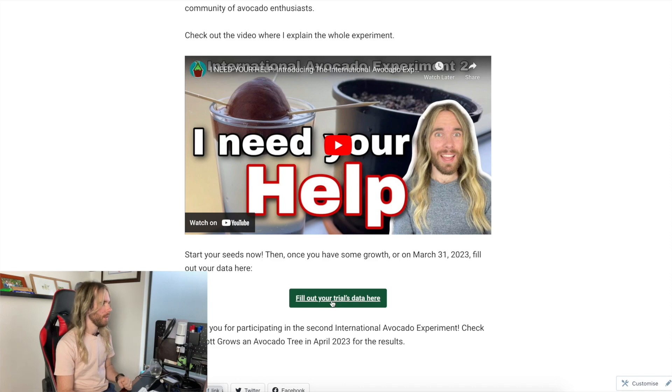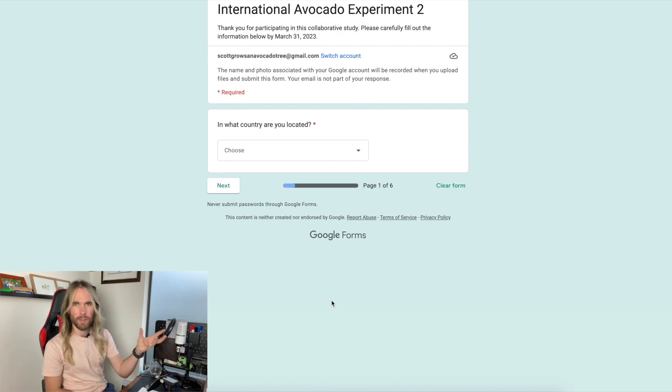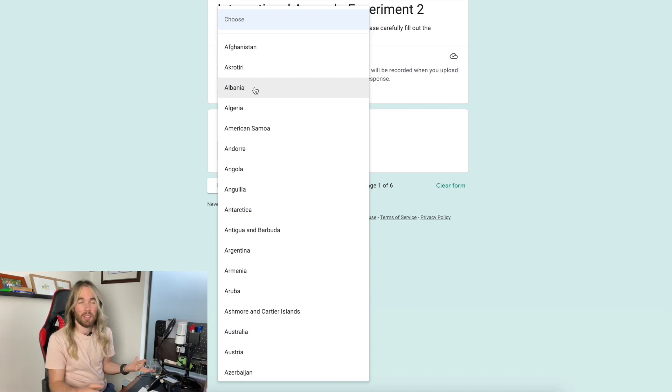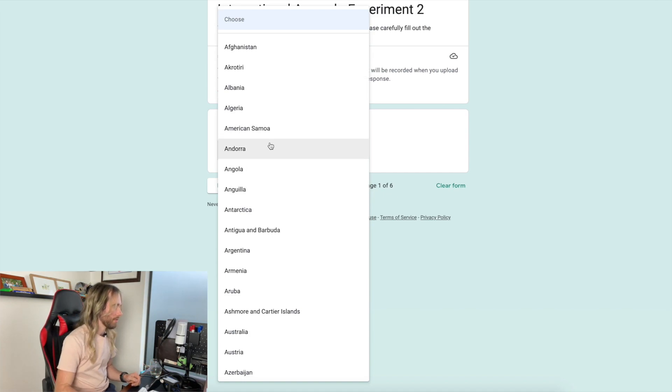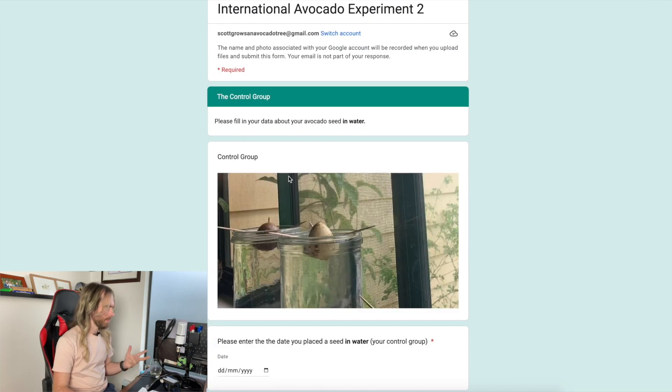I'm going to click the button that says 'fill out your trial's data here.' Sign-in is a requirement — I'm not recording this information for my own purposes and I will not send you emails unless you ask me to when the results video is ready. I'll select the country I'm located in because I wanted to check if location makes a difference. I'm going to select Australia and go to the next page.